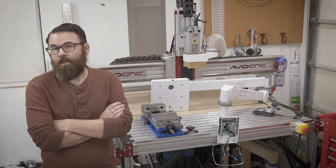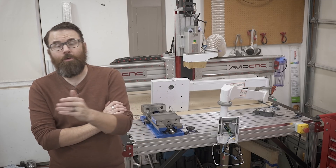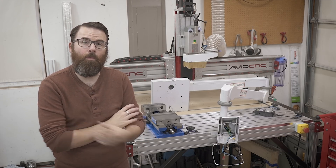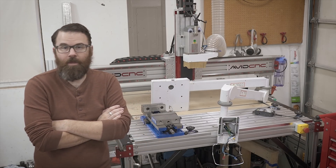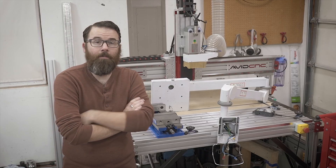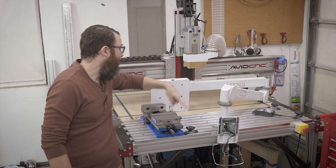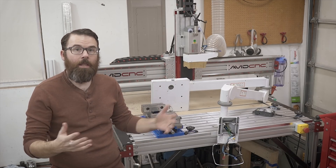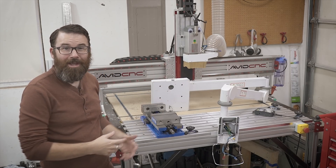One night I was browsing the Avid CNC users group on Facebook — if you have a machine or you're looking to get one and haven't heard of that group, check the description below. It's a really good group where owners talk about feeds and speeds, modifications, and things like that. I was on that group and saw one of the users, Nick, who had bought one of these monitor arms from a seller on eBay, and I thought: that is fantastic, that is my solution.